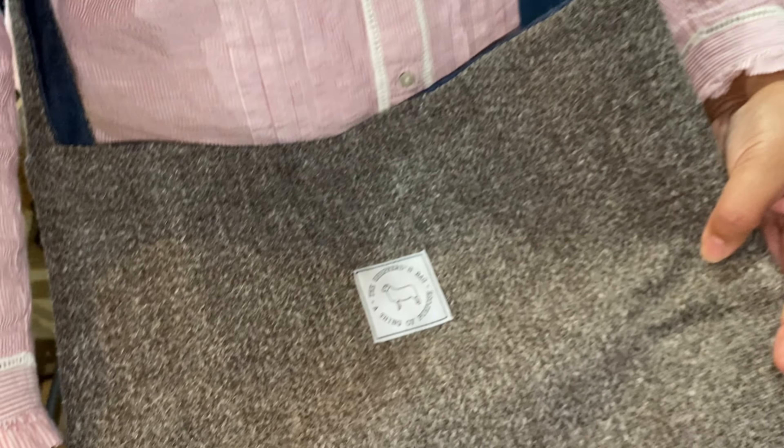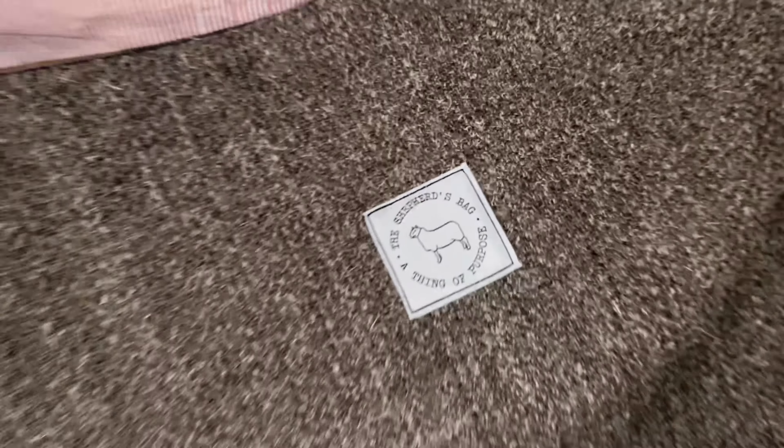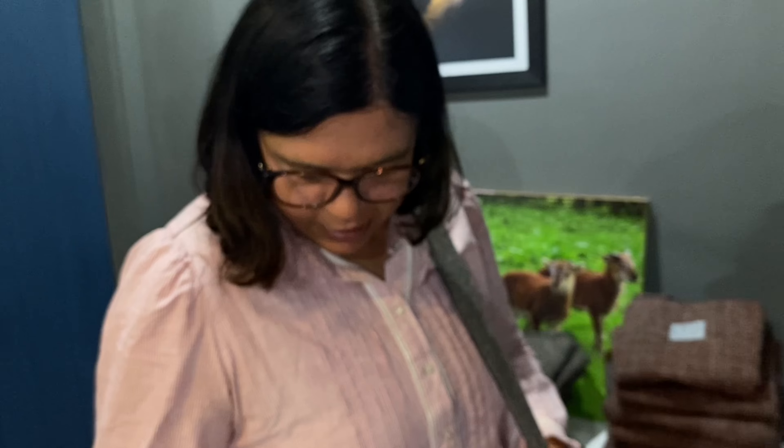This is our shepherd's bag — a thing of purpose with a very simple design. There are no annoying clips and buckles or anything like that, so it feels quite cozy, almost like you've got a blanket with you.